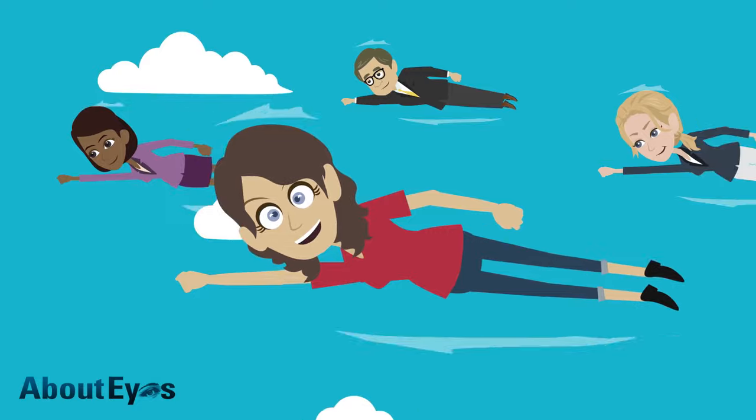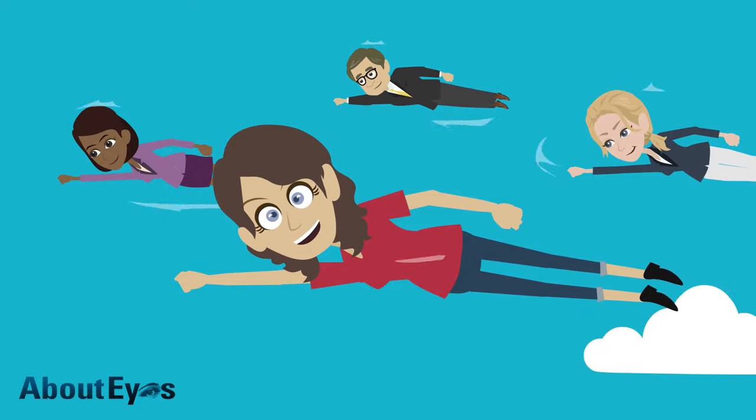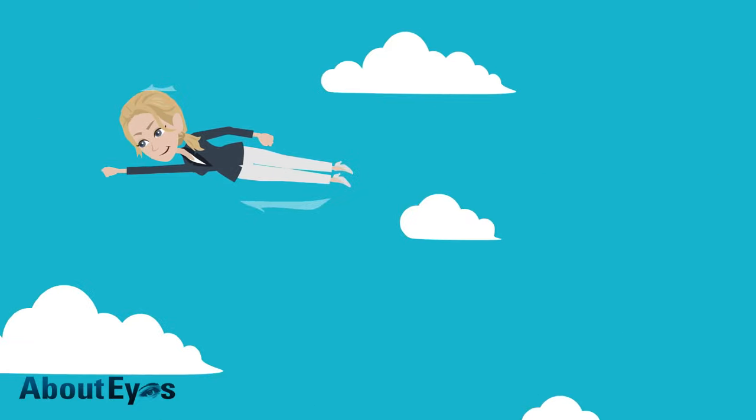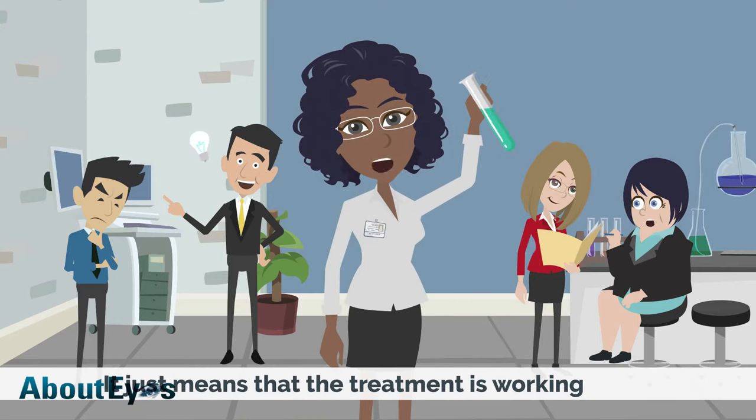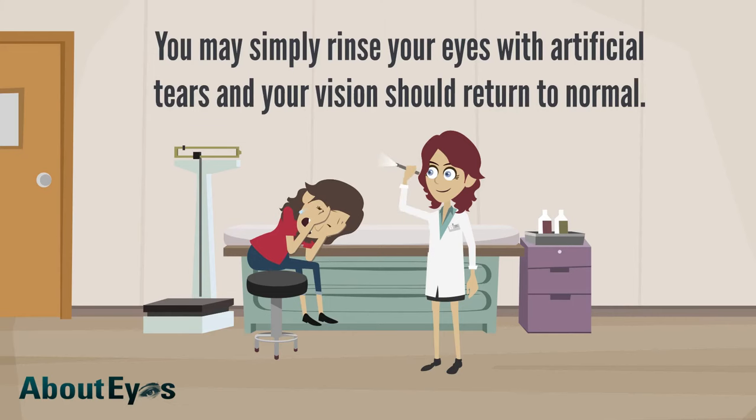Once you've completed the session, you may notice that your vision is a bit blurry. Don't worry, that's normal. It just means that the treatment is working, as the oils that have been clogging your eyelid glands have been released onto the surface of your eyes. You may simply rinse your eyes with artificial tears and your vision should return to normal.